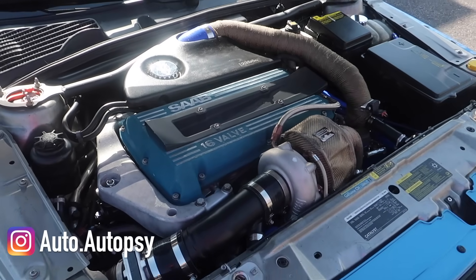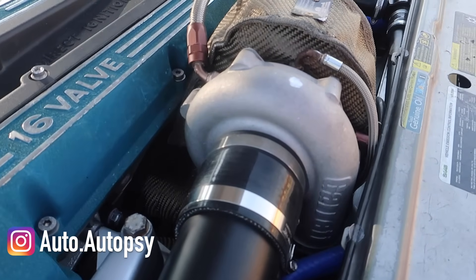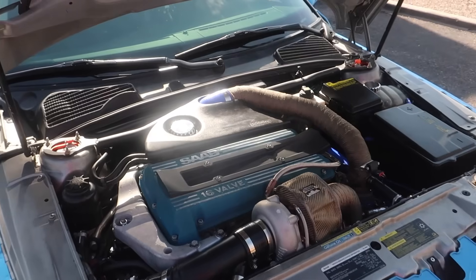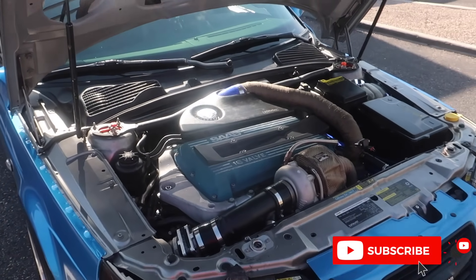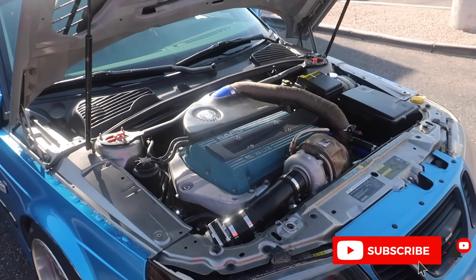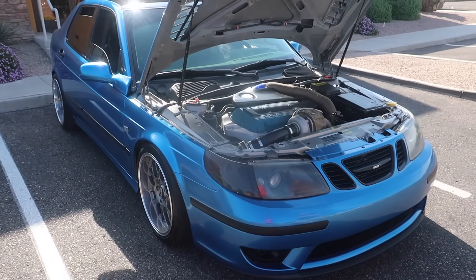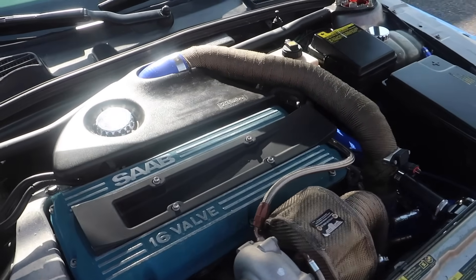What turbo are you running on this? That is one of Garrett's new lines — it's the G30-660. It kind of replaced the 30-76R for people who are familiar with turbos. It's a smaller turbo and it flows more air, so you kind of get the best of both worlds. How much boost does it run? We're looking at about 25-30 PSI depending on the air. Out here in Phoenix the air is warmer and a little less dense, so we run a little bit more pressure. This is actually running Krona's turbo kit.